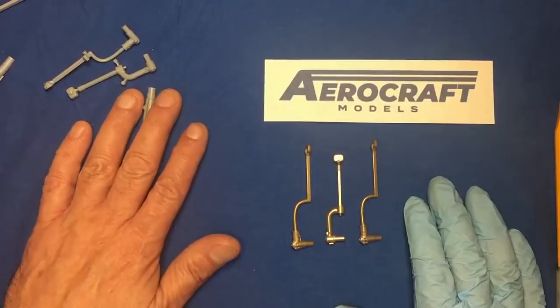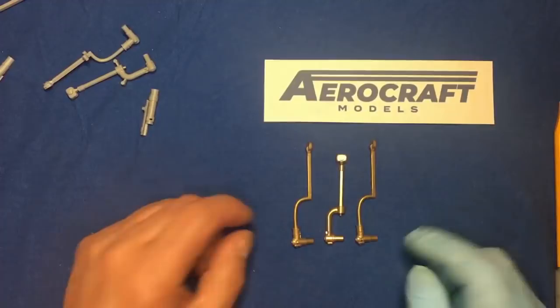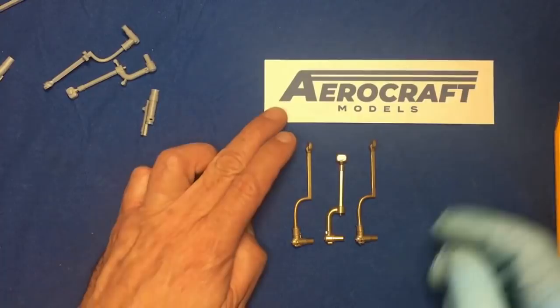So there we go — that is the brass undercarriage leg set, called the Internal Brass Undercarriage Leg Set from Aerocraft Models. It's £20 available from his website, so get on over and have a look — he's got some other interesting stuff on there too. If you do order them, please tell him you saw it here. Thanks for watching — if you like what you see please subscribe, give it a like, and have a look around the channel. Bye for now and happy modelling!